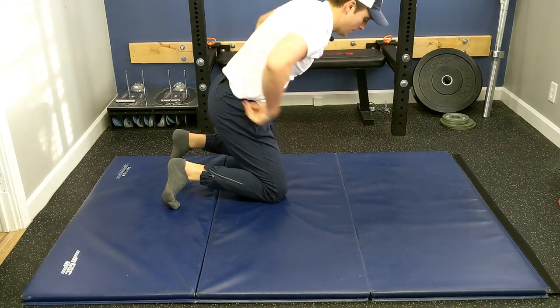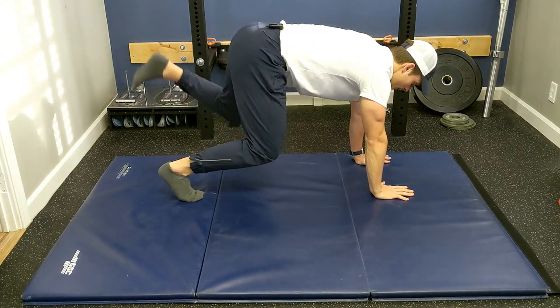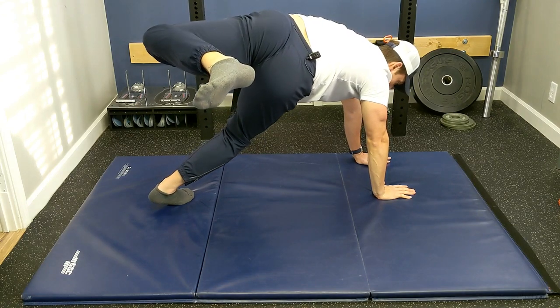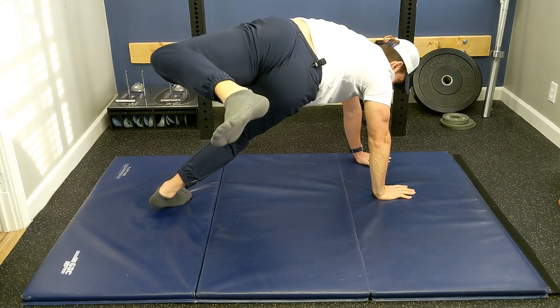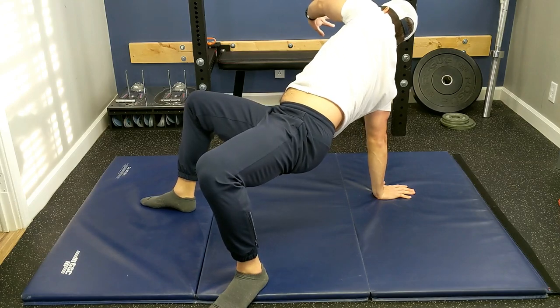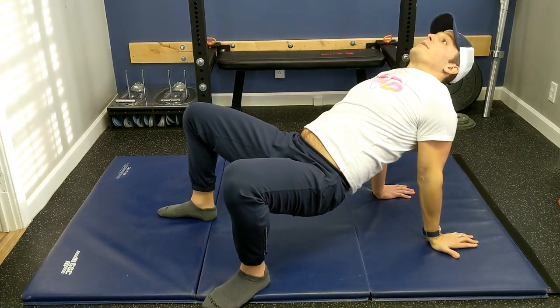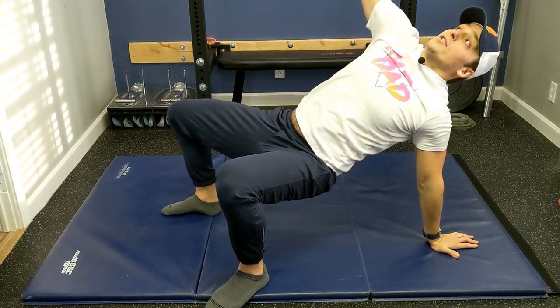I'm going to go to the other side. Kick that leg up and twist. I'm going to go as far as I can go until I have to lift that left arm up. Plant that left leg. I'm going to bring the arm around, crab position, reach the other one.